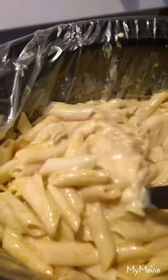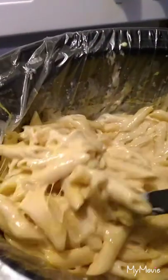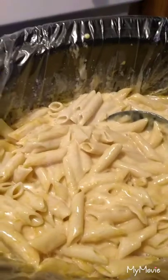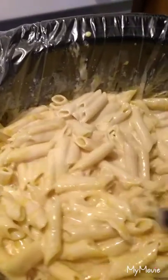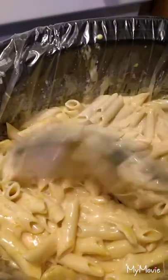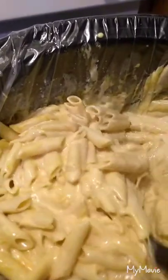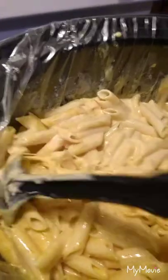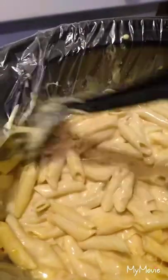Okay everyone, this is another crock pot meal with the mac and cheese. As you can see, it is very cheesy. Give me just a second, I'm going to taste it. Okay, it tastes pretty good. I just need to add a little more salt. I'll link the description in the box as to where I got the recipe.